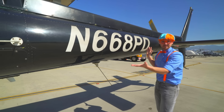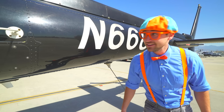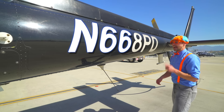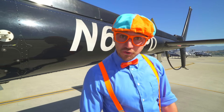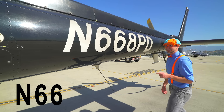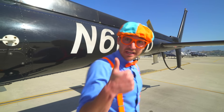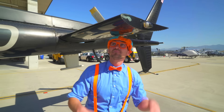And this is another antenna. Whoa, this is the name, the number, and letters of the helicopter. Will you read it with me? N-6-6-8-P-D. Will you do that again? N-6-6-8-P-D.